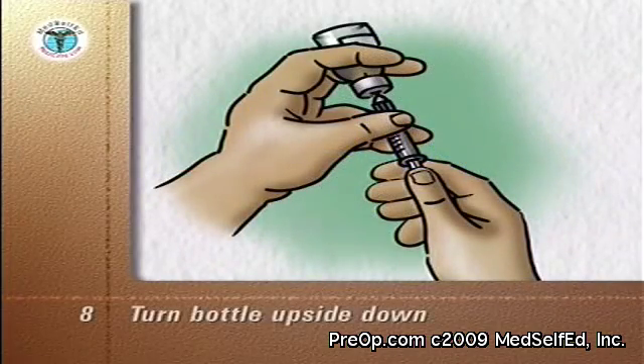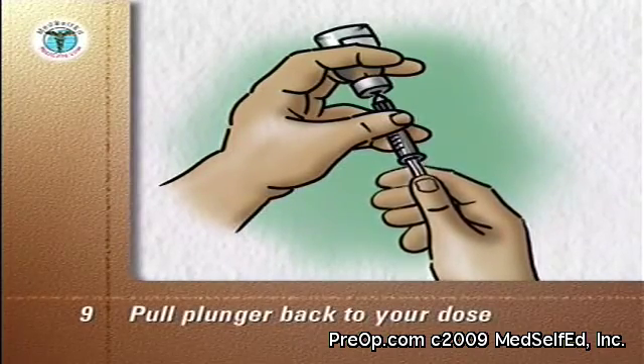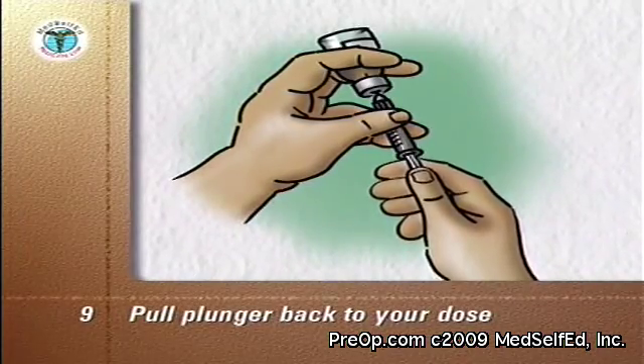Turn the bottle upside down so that the air in it is at the top. With the tip of the needle kept in the liquid, hold the plunger back to your dose. If any air bubbles are in the syringe, push the plunger back in and draw up the dose again.